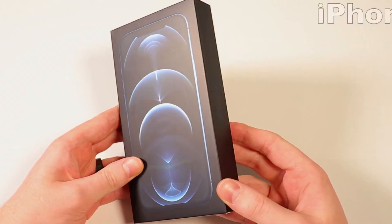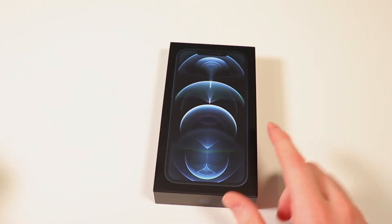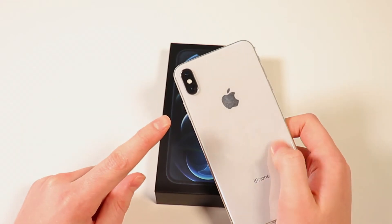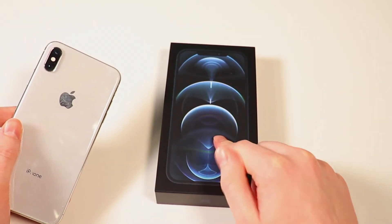I just took the plastic off, and here we have the iPhone 12 Pro Max box — that is a long title for a phone. Before I open this up, I just wanna let you guys know I am coming from an XS Max. I ended up not getting the 11, didn't think it was worth the upgrade, but the only reason I got the XS Max was because I like the bigger screen. So the 12 Pro Max is definitely the phone for me.